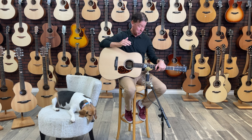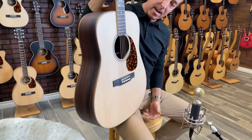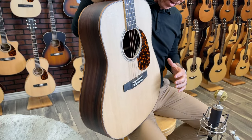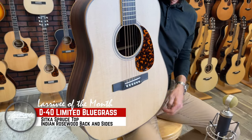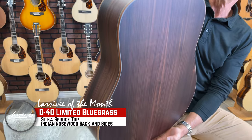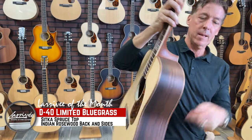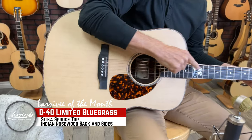This thing is just off the chart, guys. So we've got a D40 base model — this is a Sitka spruce over an Indian rosewood back and sides, done with koa binding. It's got a mahogany neck, an ebony board, and the JCL emblem right here on the 12th fret.